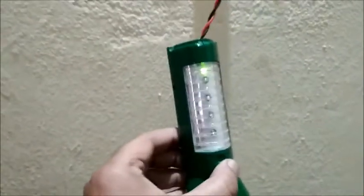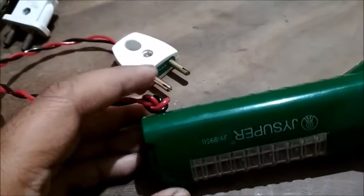You can see that it's already charging, so this works. When this pin is broken, you can use this external plug point. I will show you shortly how I have done that.